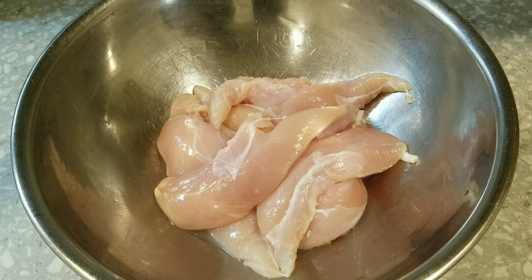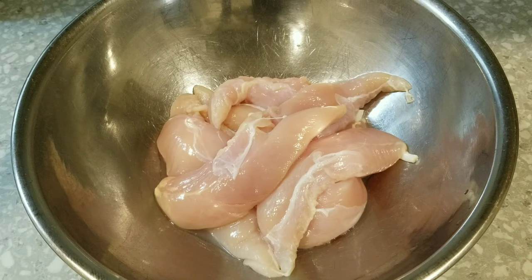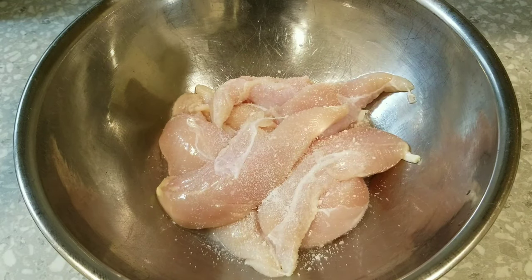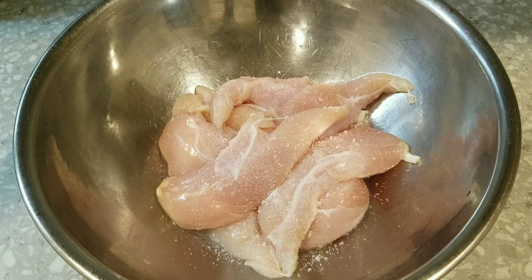Welcome back to the kitchen! Today we're going to be making some buffalo chicken queso tacos. We're going to start off by seasoning some chicken tenderloins with some salt.